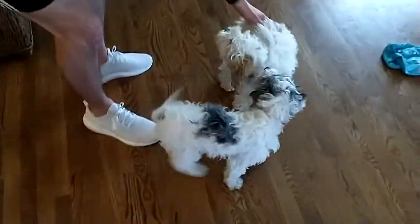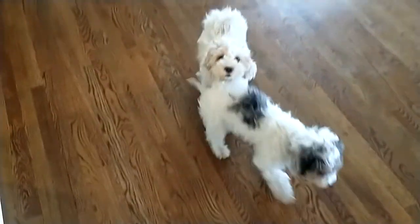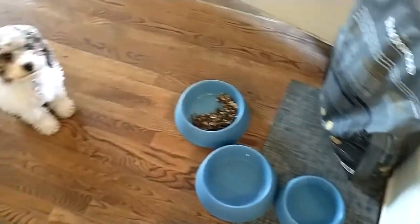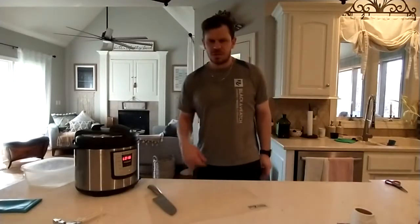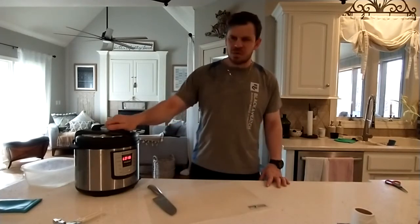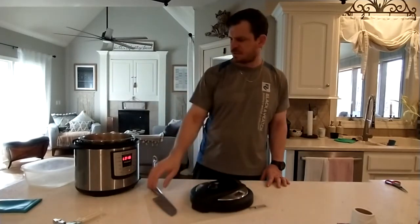The puppies are all excited for their new batch of food — they've been eating it like crazy. The Instant Pot finished; it ran for about 20 minutes and then I release the steam and just take the top off.